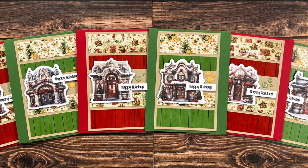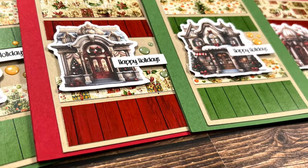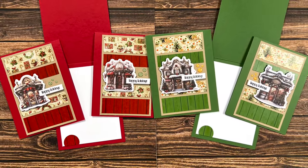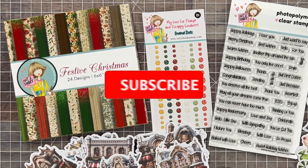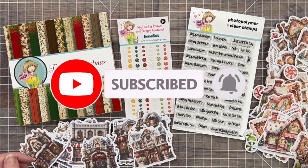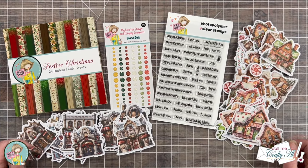Hello crafty friends! My name's Alisha but you can call me Crafty Owl, and welcome — or perhaps welcome back — to my channel. I am here today to share a look at and create with the best brand new quarterly release from Not Too Shabby. It is called Festive Christmas and is just full of card making goodies perfect for the upcoming holiday season.